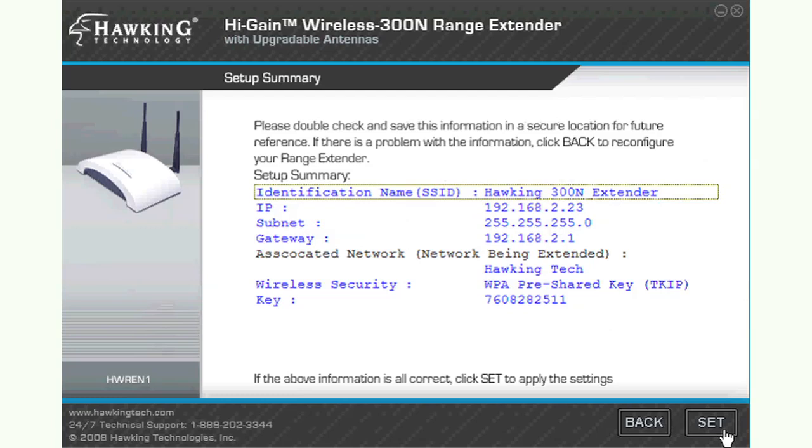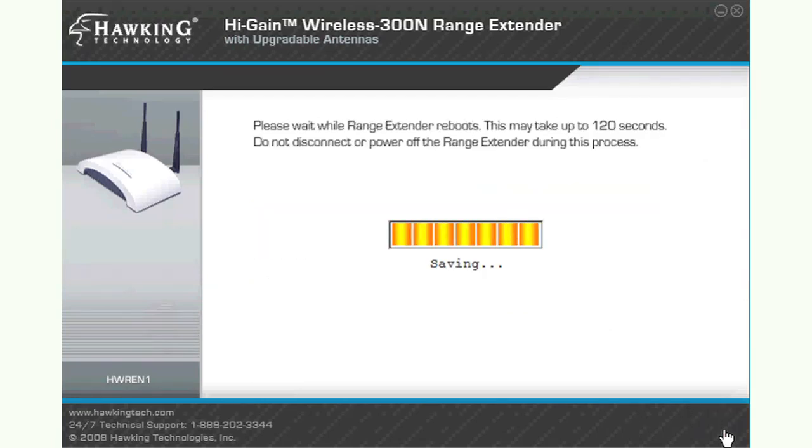Look over your settings to make sure everything is correct and click Set. This process may take a few minutes as the router reboots with its new settings.